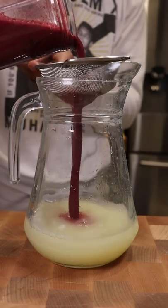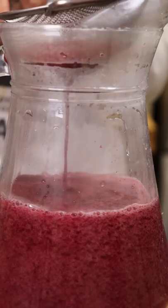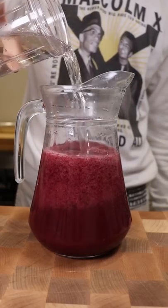Add this to a pitcher along with your strained blueberry juice and now add water and taste test to see how acidic this is.